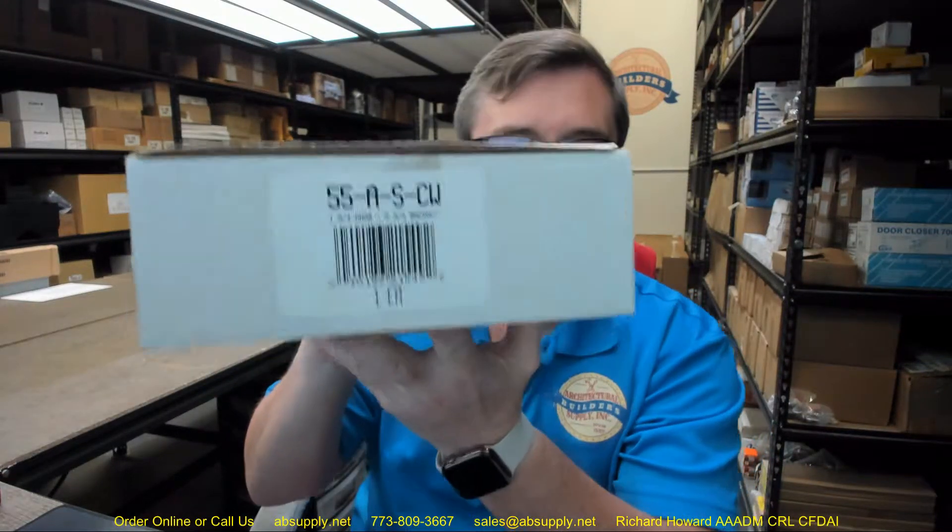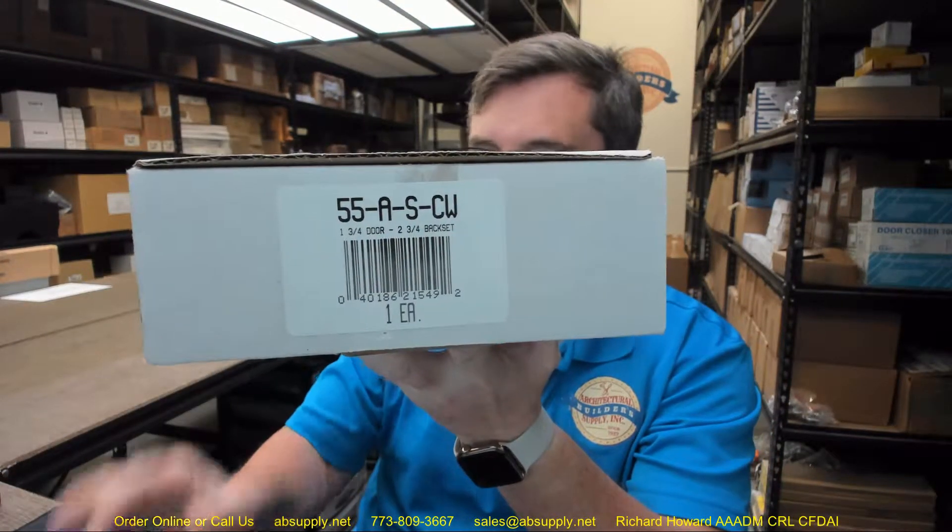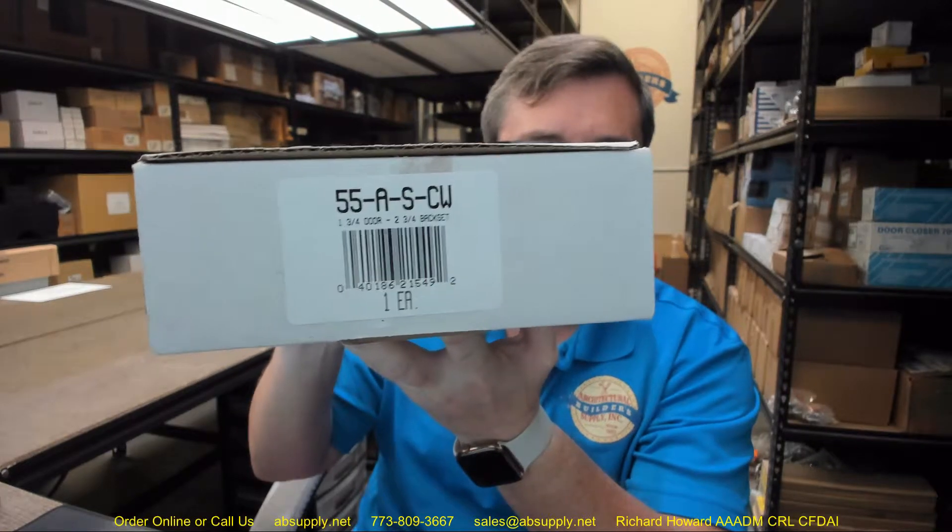Hello, my name is Rich Howard, owner of Architectural Builder Supply, and this video is to bring you a closer look at the Don Joe number 55-A-S or 55A-CW-S.